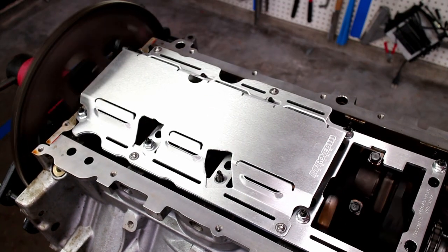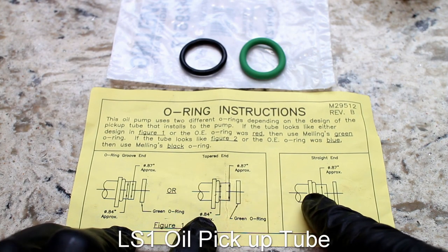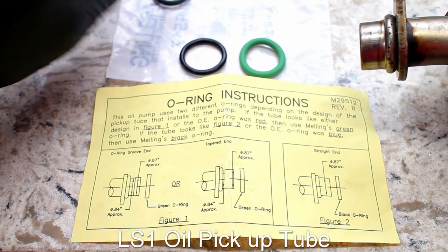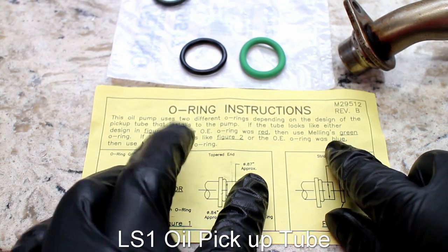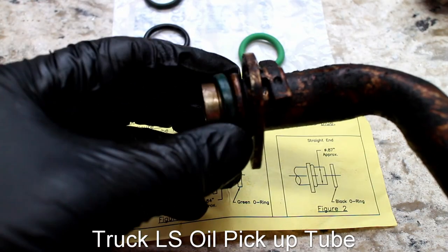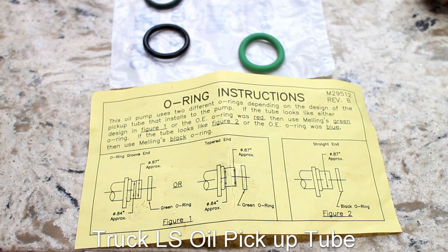The next part is installing the oil pickup tube. There is more than one o-ring used in different LS applications. My F-body oil pickup tube has a straight end on the pickup, so the Melling black o-ring is the correct one. Picking the wrong o-ring will net you zero oil pressure and a destroyed engine. This other dirty pickup tube is from an LQ-4 truck engine — it has a grooved end that would use the larger green Melling o-ring, just as an example.